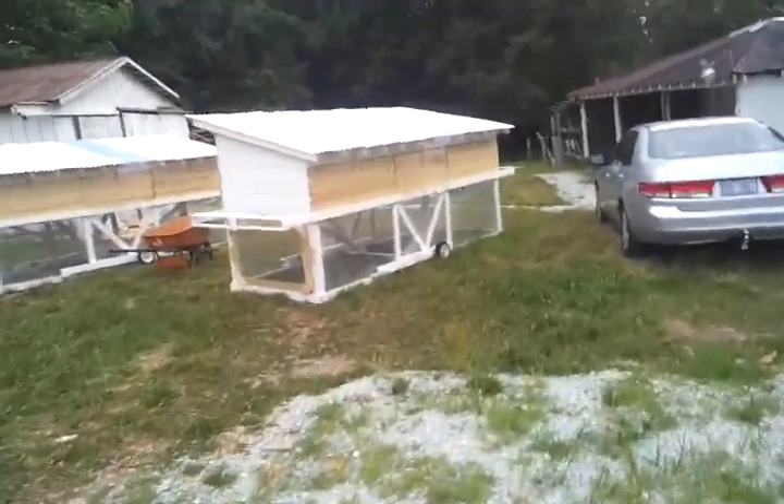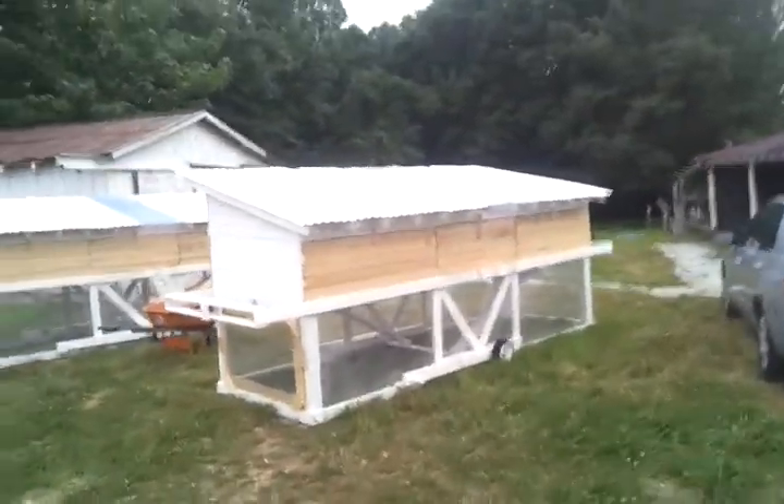Chicken coops are just about done too. Just need to be painted and have the feeders put on, but I'll make a different video for that.